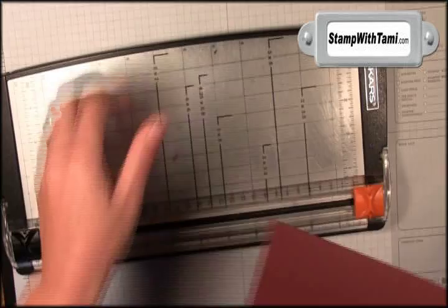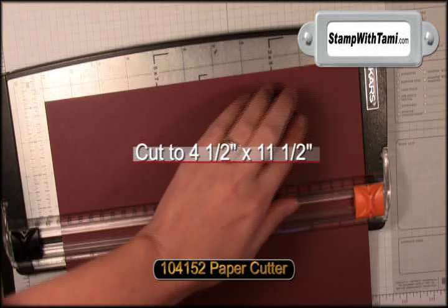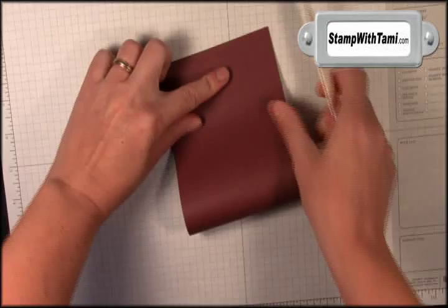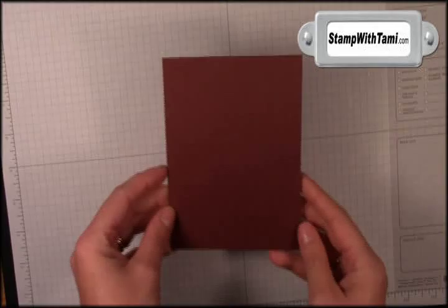We are going to start with an 8½ x 11 sheet of Bravo Burgundy cardstock. We are going to take the paper cutter and cut it in half. I am going to put this in to the 4¼ mark — this is labeled really well on the paper cutter — just slice those two. Then I will take one of the halves as my card base and fold it in half using a bone folder for a nice crisp fold.